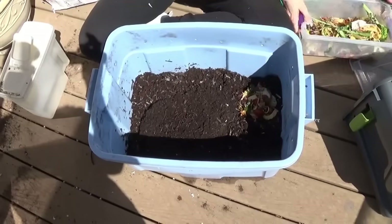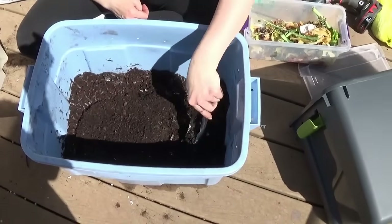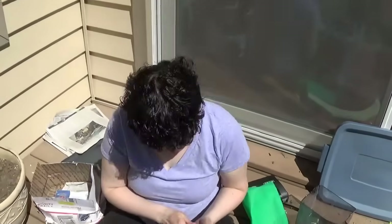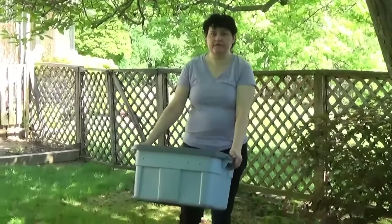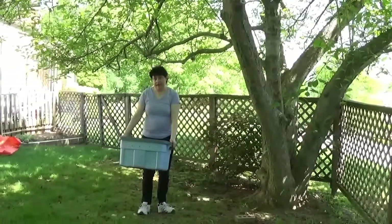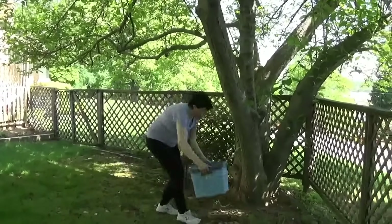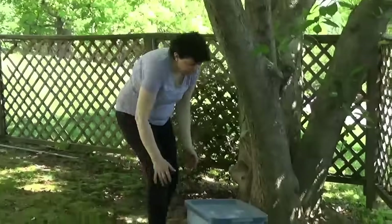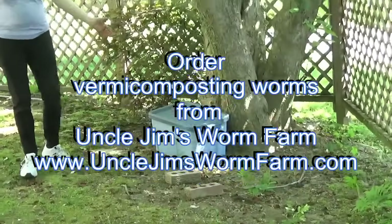To cut back on flies and problems I'm going to cover the food up so you don't have as many invaders. I don't need to introduce the worms to the food - they're going to find their way over there naturally. I'm going to put it under the tree, not far from the door, so it'll be easy to add kitchen scraps every day or so. One option is to put it up on a couple of bricks to help with drainage. And there's my very simple vermicomposting system.